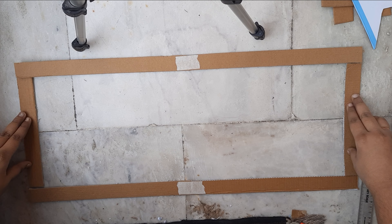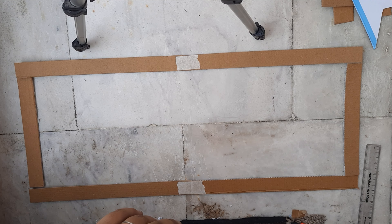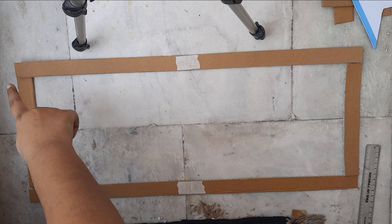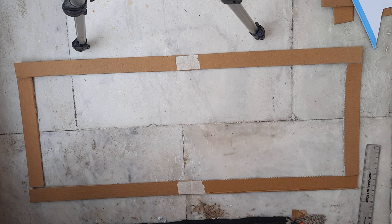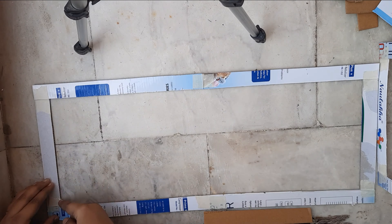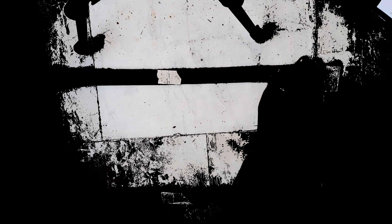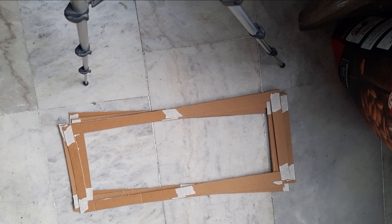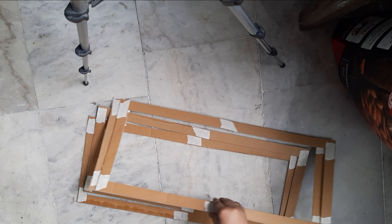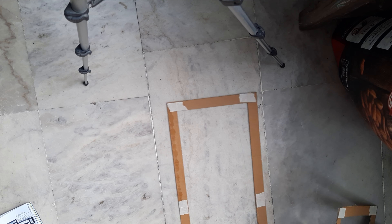Now this is how we will be pasting them — the longer ones and the shorter ones. I'll be pasting them with the help of masking tape; I'm not using any Fevicol right now. I have pasted them all. Now I'll be putting them according to my design, and we are good to go.